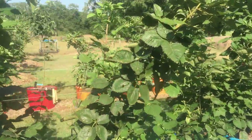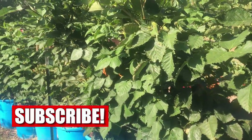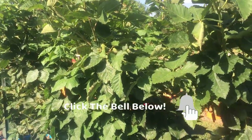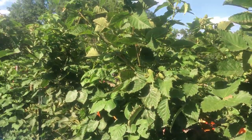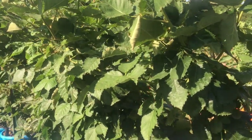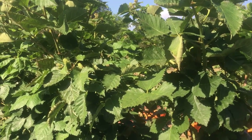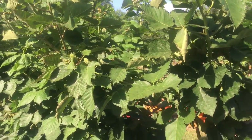Again, Primocane Freedoms, which is a primocane, meaning they produce on this year's cane and next year's cane. The cane that comes up the first year is called a primocane. Next year, that same cane will be called a floricane. Up until just a few years ago, all blackberries were floricanes — everything produced on last year's canes. Well, the University of Arkansas developed what's called a primocane, which will produce berries the first year and again in the spring of the next year.